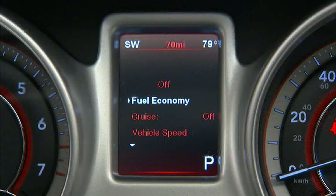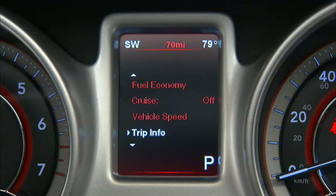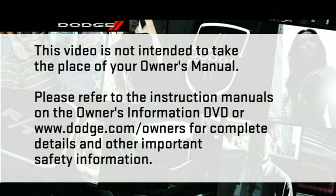Use the up and down arrows to scroll through the menu. Use the right arrow to enter and select features and functions. The back button will return you to the previous menu. Please refer to the instruction manuals on the Owner's Information DVD or dodge.com/owners for complete details and other important safety information.